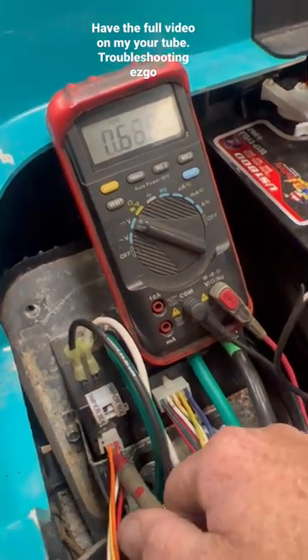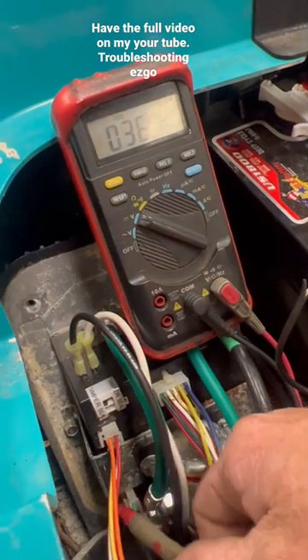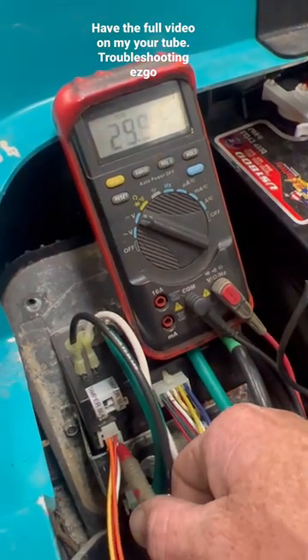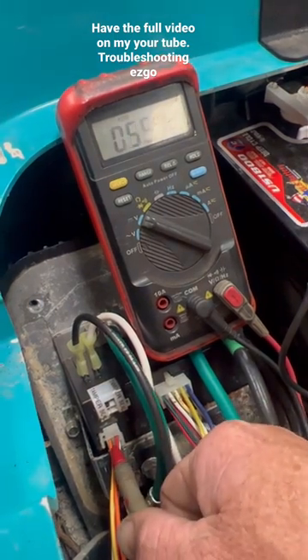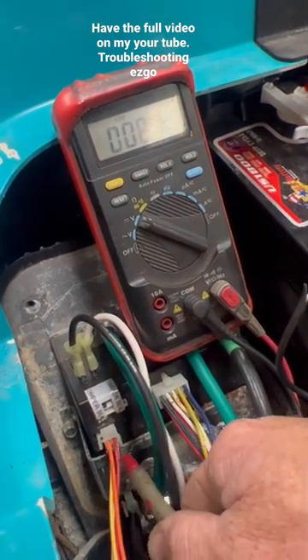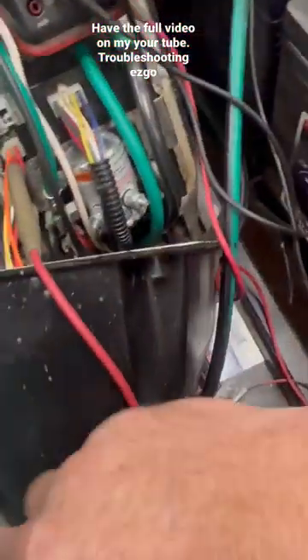When you have them run, just put it in tow, so you'll see the red's got constant voltage. Check the orange — not setting the switch.